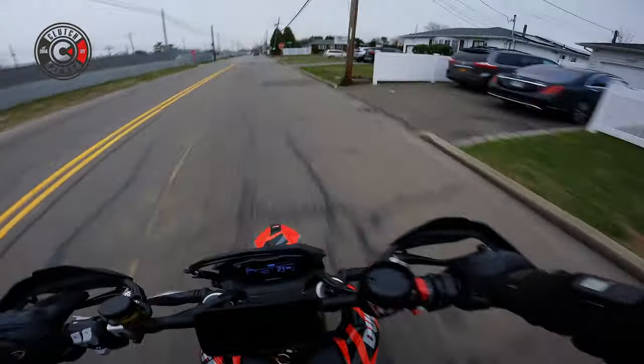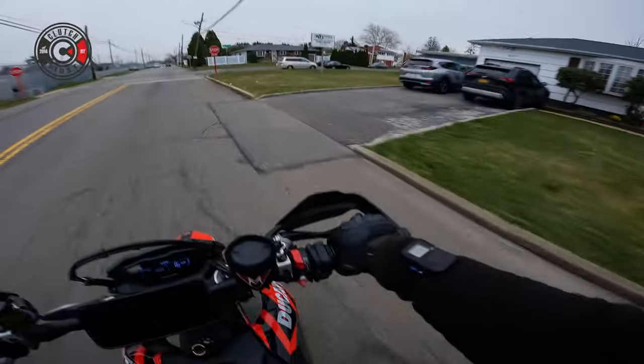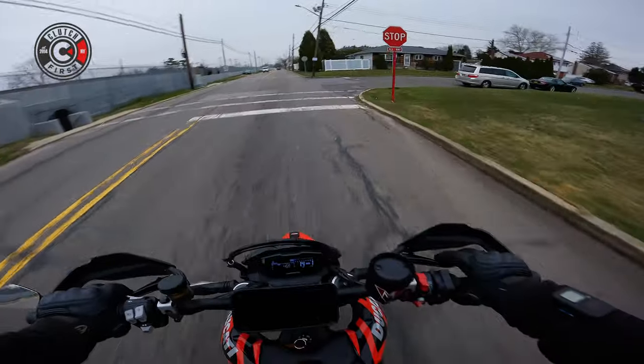I love, love, love this quick shifter and auto-blip. It's just so smooth.